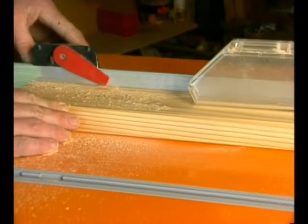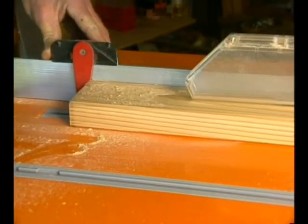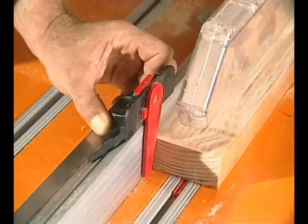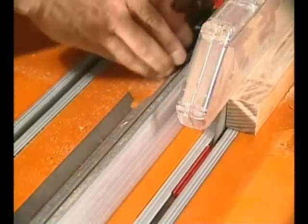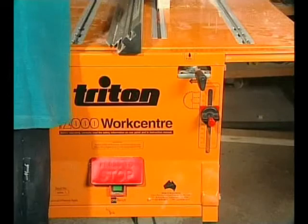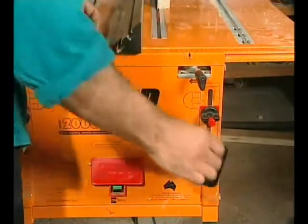When you're ripping narrow pieces, this excellent safety component slides on the fence and pushes the work through, keeping your hands well clear of the blade. It's safer and easier than using a normal push stick and you can get into a very narrow gap between the blade and the fence. And it's very convenient — always to hand.